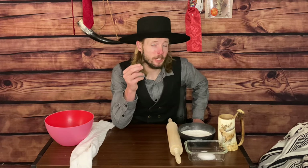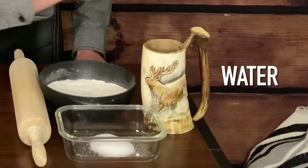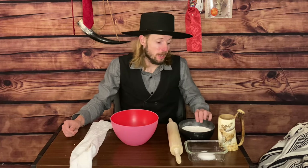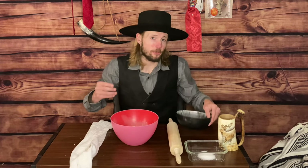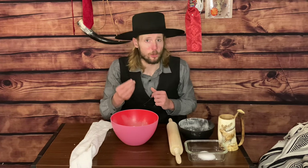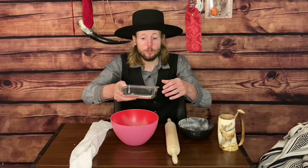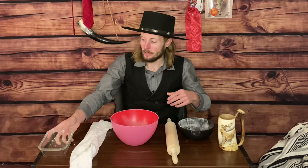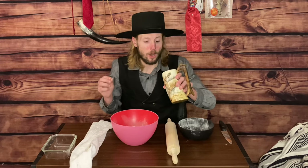It only takes three ingredients to make, and that is flour, salt, and water. The first ingredient of this very simple recipe is two cups of flour. Now, this is just all-purpose flour — do not use self-rising flour, it will not work out in your benefit. The second thing we are going to add is a teaspoon and a half of salt. And then the last thing we are going to add is three quarters of a cup of water.